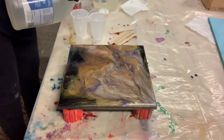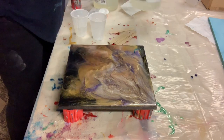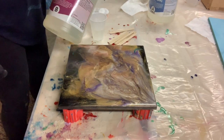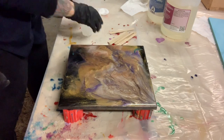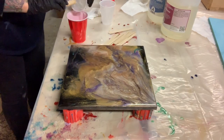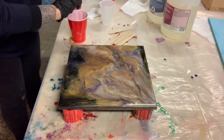...tabletop resin. This gives it a harder finish than the art resin, but it doesn't give you a lot of working time. But I don't need a lot of working time because it's a 12 by 12 board. It is a mixture of one part resin to one part hardener. I'm going to stir it together for three minutes in fast motion so you guys don't have to watch me mix.